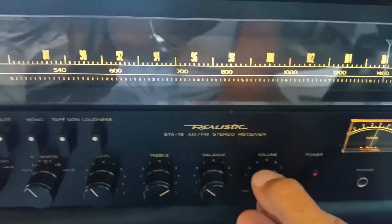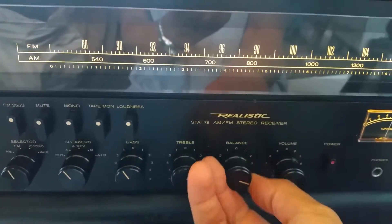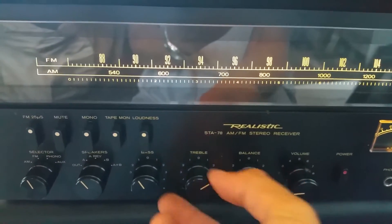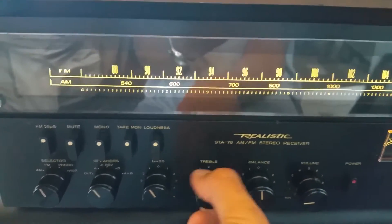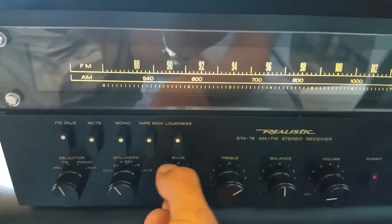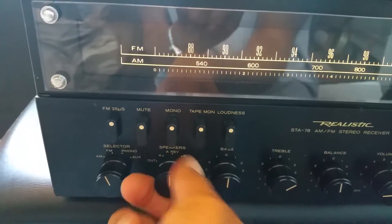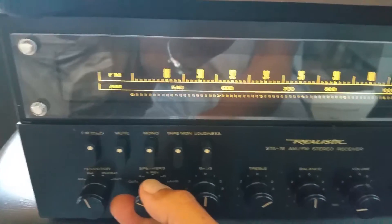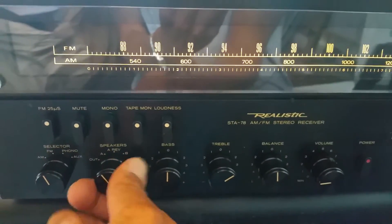Volume, balance, treble, bass, speaker selecting switch — A to B, A — completely off if you wanted to go ahead and use phones.